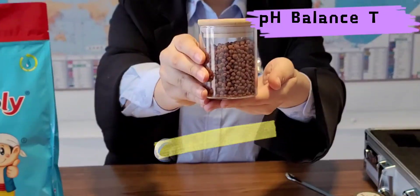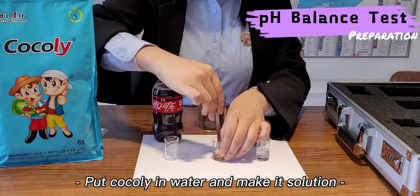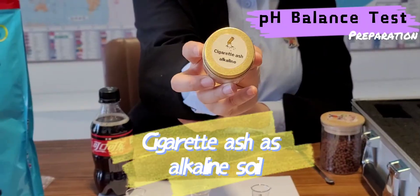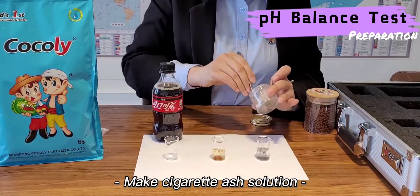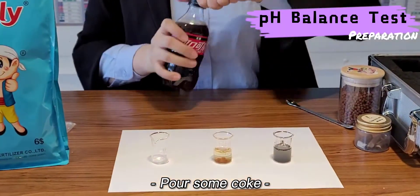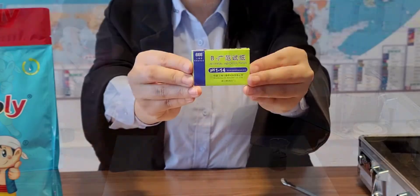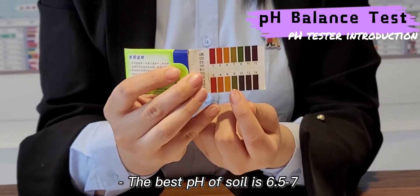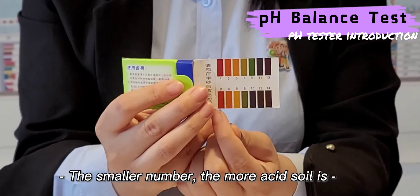Now, let me show you how Coakley balances the pH value of soil by a test. The first step is preparation. As we know, the best pH of soil for plants is 6.5 to 7. If the number is larger, the soil is more alkaline; if it is smaller, the soil is more acidic.